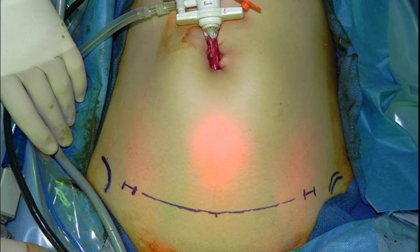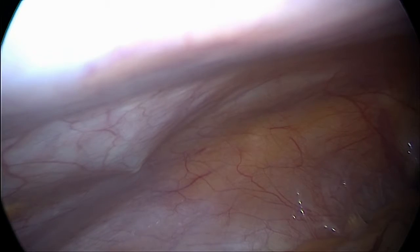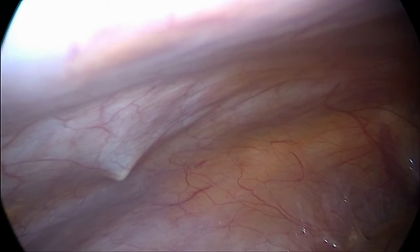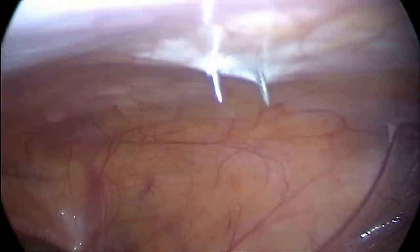Here, initial Veress needle placement is shown with the anterior superior iliac spines marked. Umbilical camera port placement is then performed. The 8mm robotic working ports are then placed at the lateral aspect of the line of Pfannenstiel, superomedial to the ASIS. The ports are tunneled at an angle as they are passed through the abdominal fascial layers, allowing the trocars to then be rotated superiorly into the final working position.